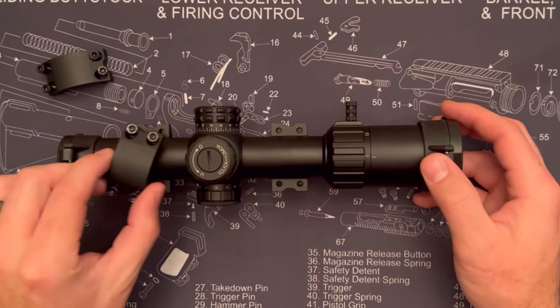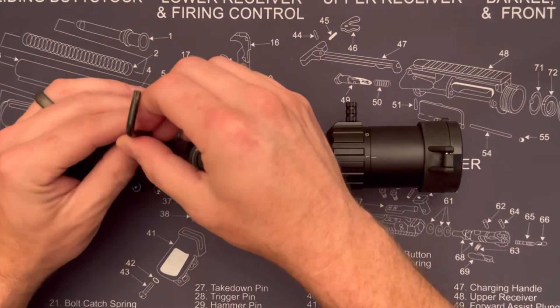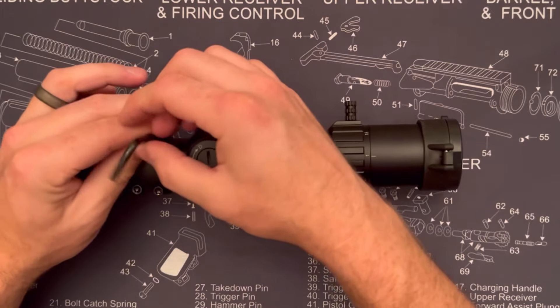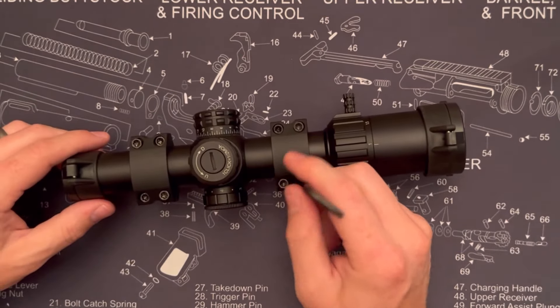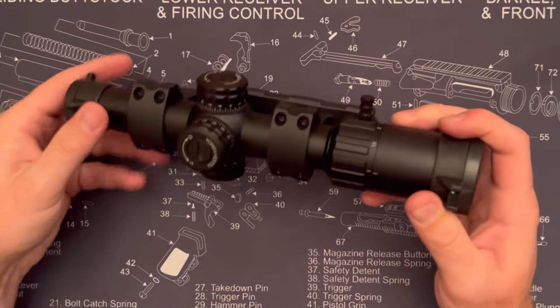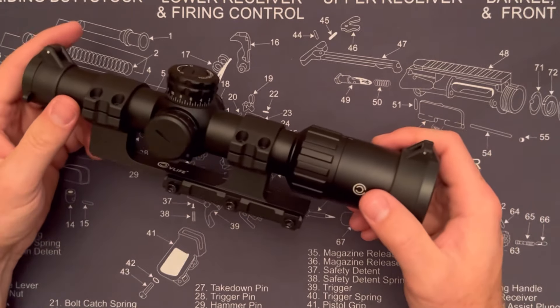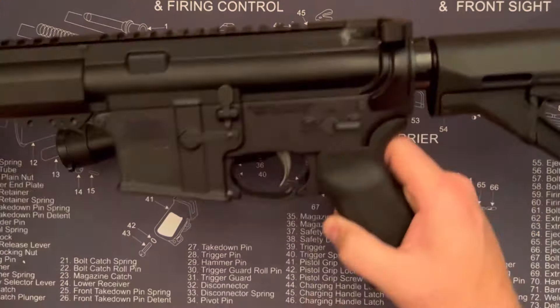You just open it up with the included tool, pop up the tops of those rings, then throw the tops back on and tighten those down. You probably want to use a level just to make sure everything's perfect, but I got it pretty level even without. It looks great with a scope in it, and there's a lot of room for adjustment forward and backwards.